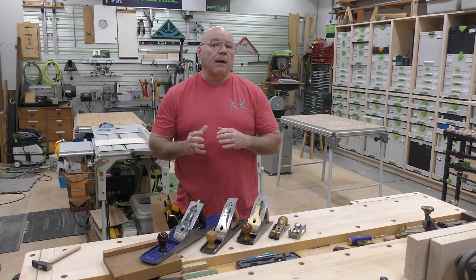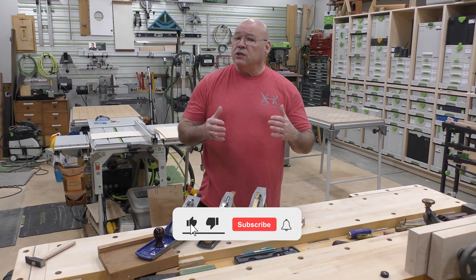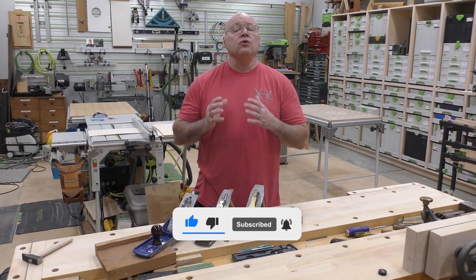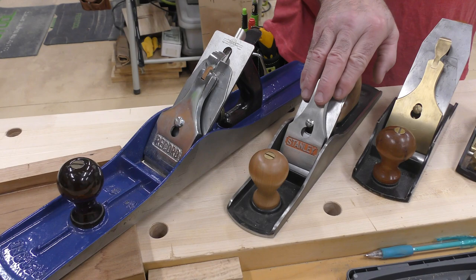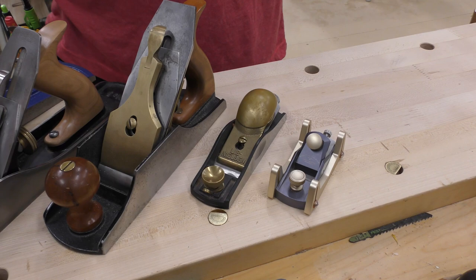So every shop, I believe, needs a good set of hand planes — block and bench planes. These are the top five that I pick. A number seven for jointing, a number five called a jack plane. I use a number four and a half, but a number four is my number one hand plane. I have an adjustable throat block plane, and this one lives in my apron when I'm building.